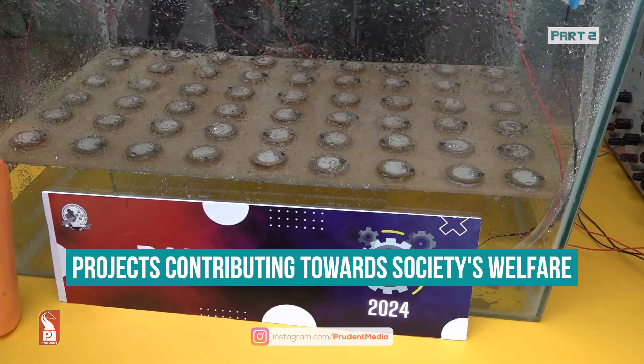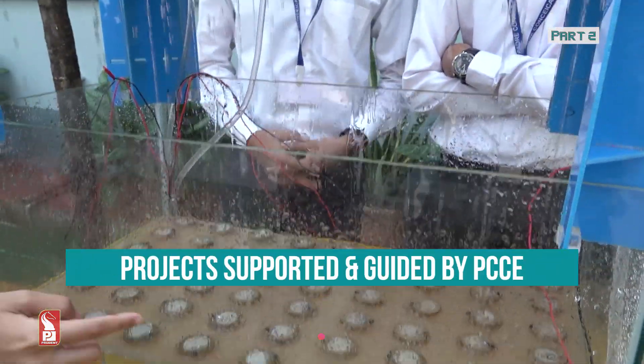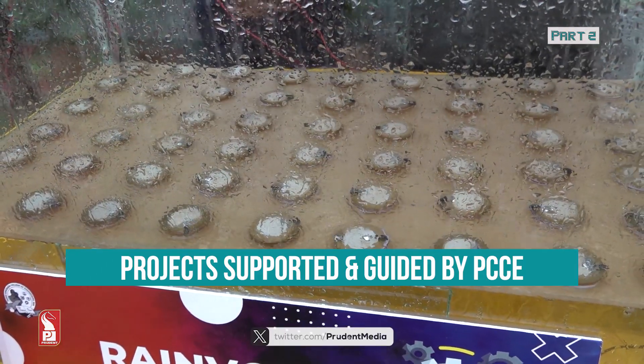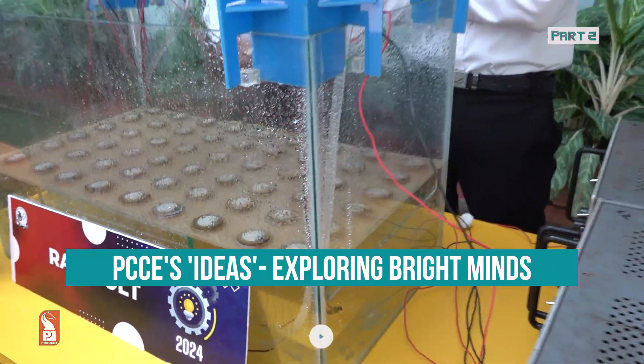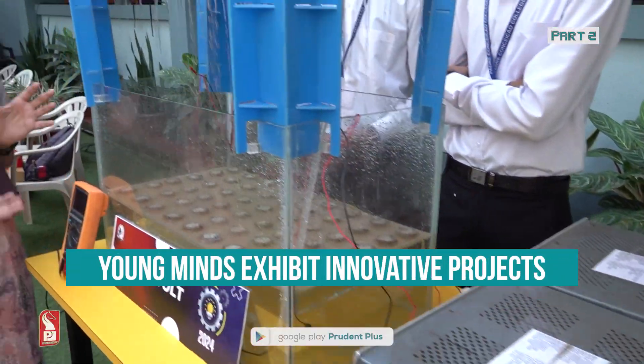This thing here represents the rain. When it falls down and hits this small plate, which you can see, these are known as piezoelectric plates. Piezoelectric plates are made up of materials like quartz, crystal, and certain ceramics. When they sense mechanical vibration or pressure, they convert that into electrical charge.